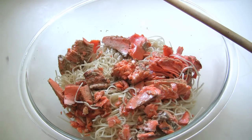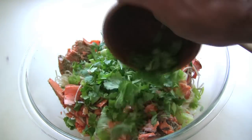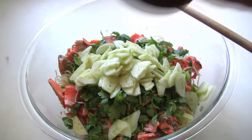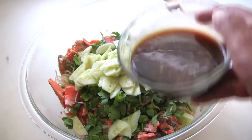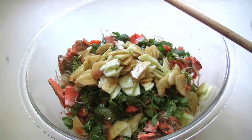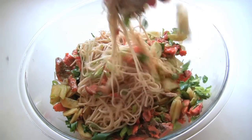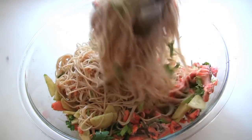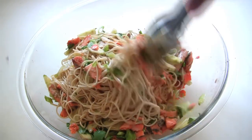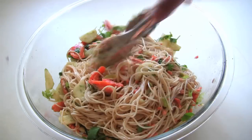I'm also going to add the spring onions, the cilantro, the cucumber, and about half of the dressing. And I'm just going to toss that all together. What you've got here is kind of like a cold Japanese pasta salad — perfect for the summer.